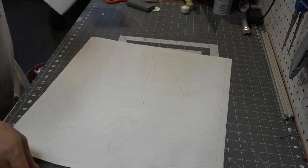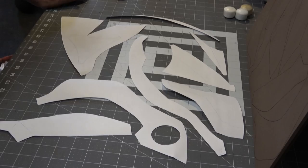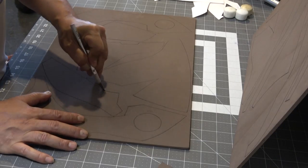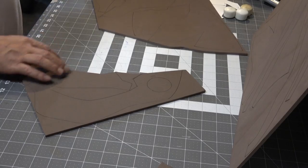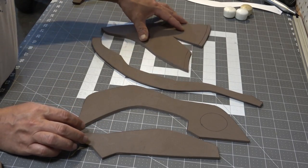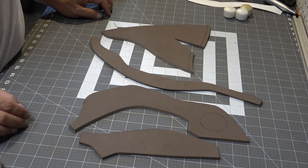I've already got all my patterns plotted out on this large sheet of paper, which I use a plotter to plot out. I've already got my patterns cut out and transferred over to some 5mm EVA craft foam. Right here I have laid out the pieces for the sides, back, and the top part of the helmet.